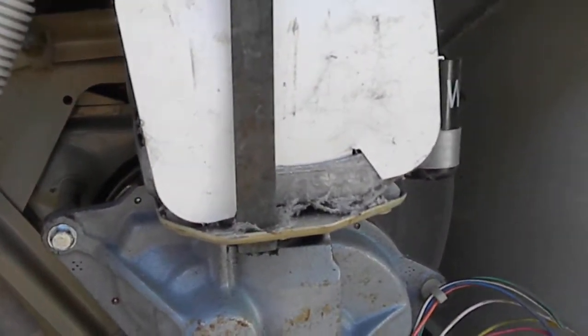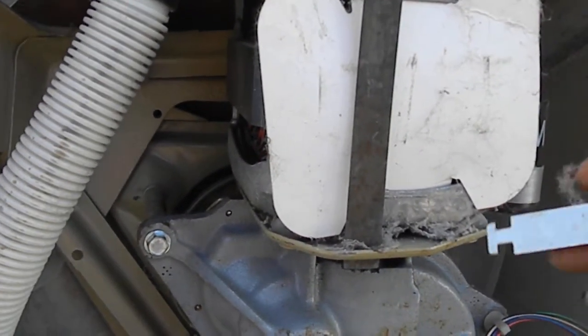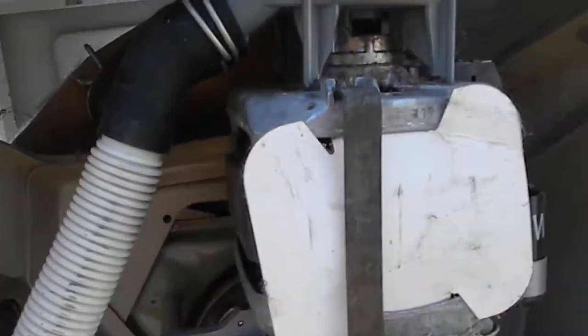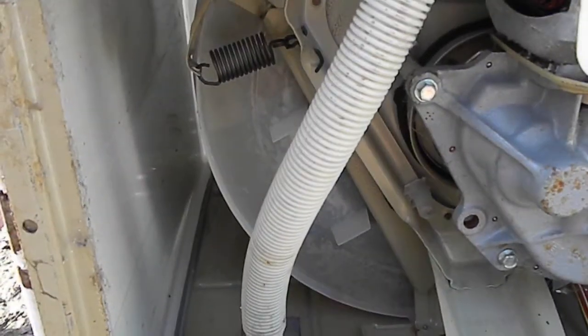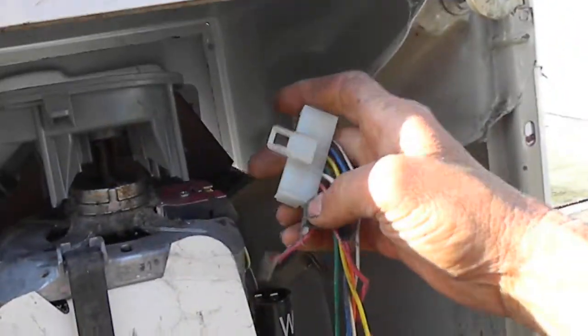To put your drive coupler on from the bottom without taking the top off, remove your clips on the water pump and the water pump comes off. Then remove the clips that hold the motor on — you can access pretty much everything from the bottom. Pull your wires off your motor.